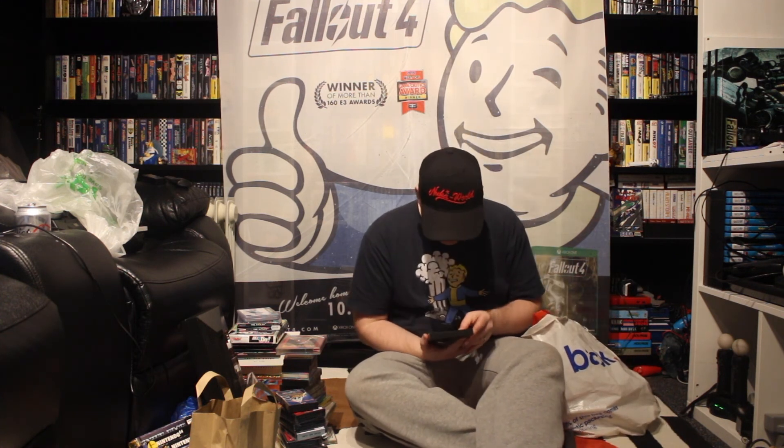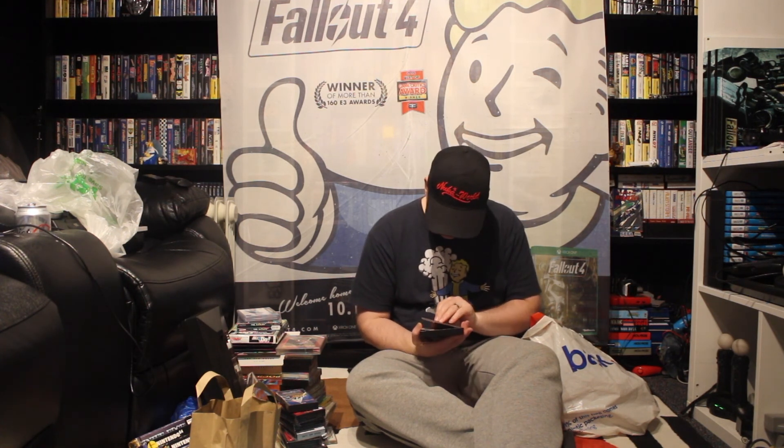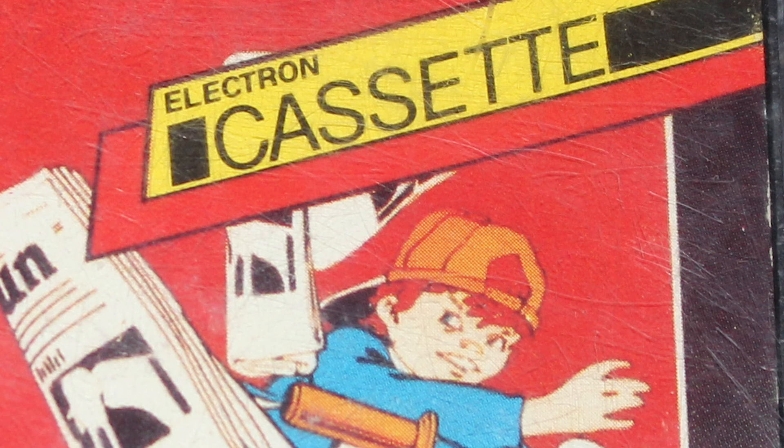This is quite cool — this is Paperboy, and it is for the... Electron? This is for the Acorn Electron. It says Electron cassette, so it must be for the Electron. I've got an Electron game — I'll dig that out, it's in the box up there at the moment.